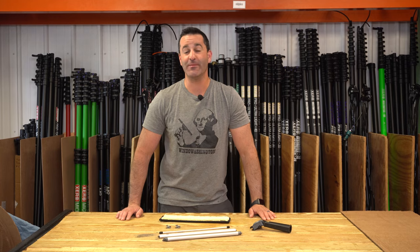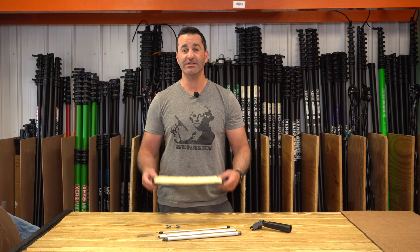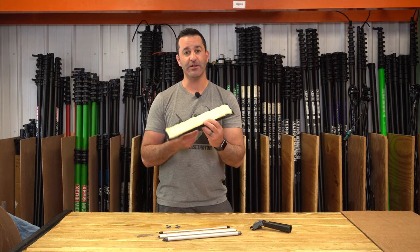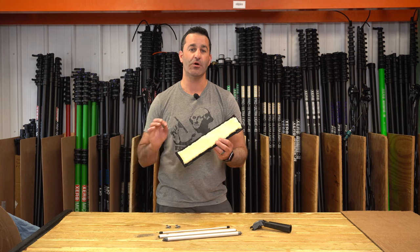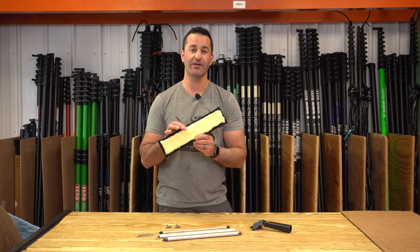Alex with windowcleaner.com. Here we are with the new Cobra Flipper. The Cobra Flipper will allow you to transform your Cobra or Sorbo Silverado channels into a Flipper two-in-one tool. Come in a little bit closer and I'll show you how to connect all these pieces and make a great two-in-one out of your Cobra channel or your Silverado.